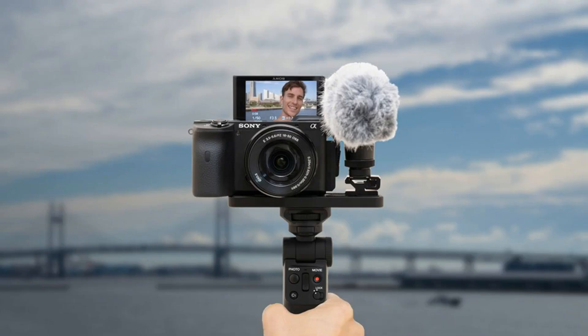Reported today in The Verge: Sony launches new wireless camera grip to make it easier to vlog. Sony today announced a new camera grip, the GPV-PT2BT, which connects to many of the company's recent mirrorless cameras over Bluetooth and will cost $140 when it ships this month in North America.